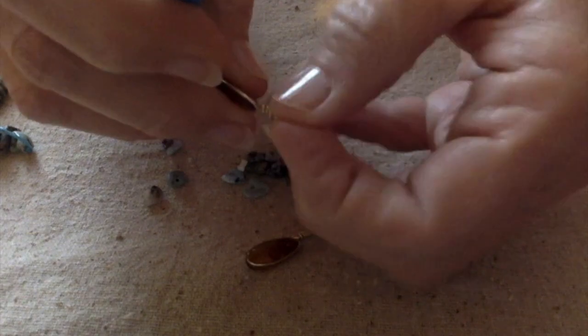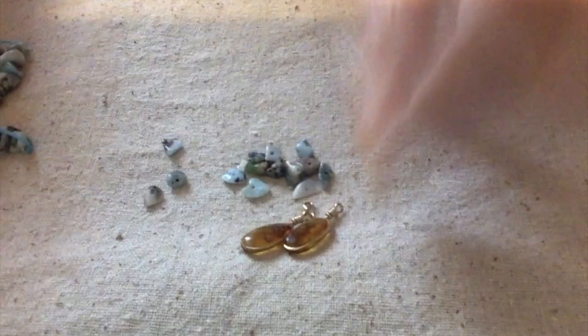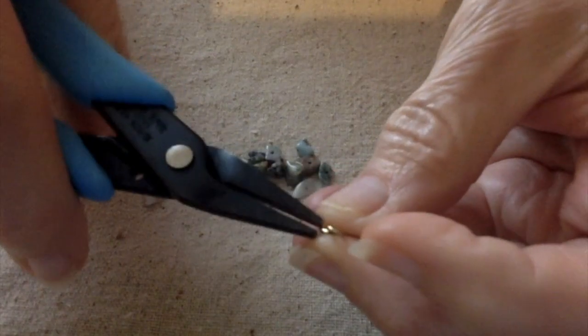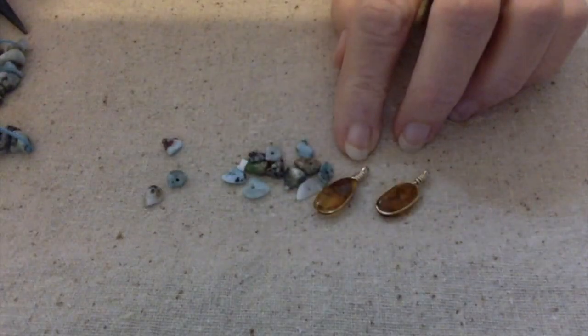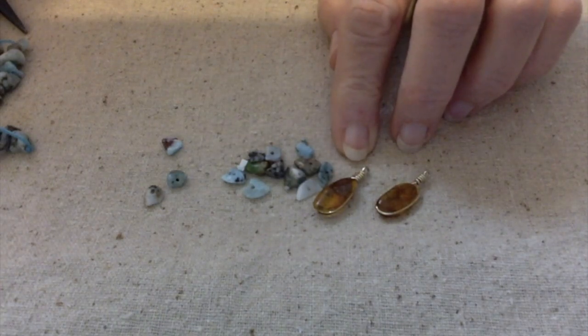I think we're fixing to get a storm — I hear some rumbling in the background. Honestly I'm kind of in the mood for a storm. Alright, I've got those taken off. Now I need to get some wire, and I need some gold tone wire.